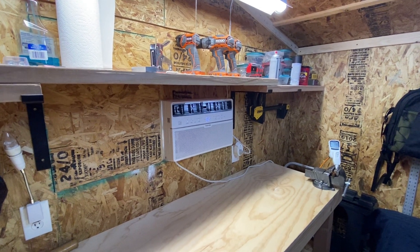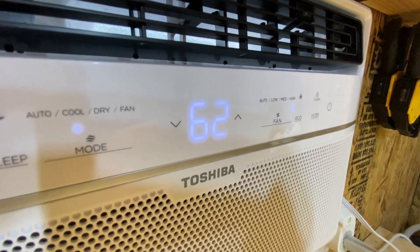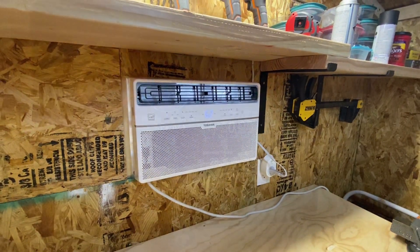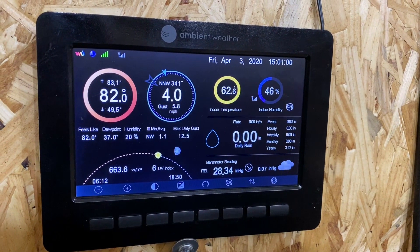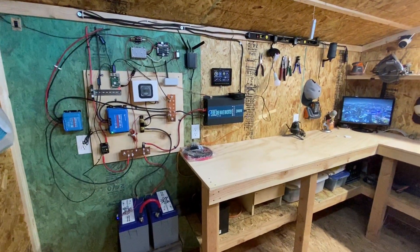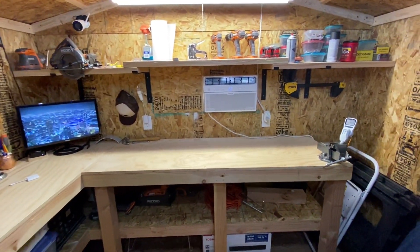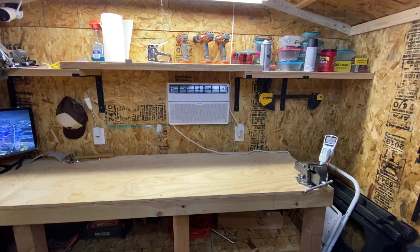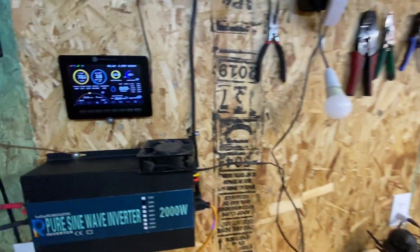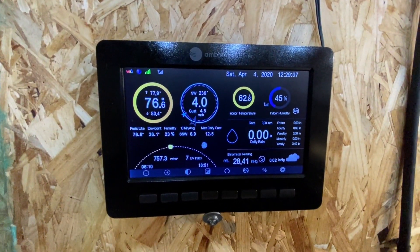Here's the unit running. As we come in closer, you can see the display — I've got the temperature set at 62 degrees. It actually keeps the shed at 62 degrees; yesterday when it was 84 degrees outside, it was still 62 degrees inside the shed. You can see the outside temperature is 76 degrees and the inside temperature is 62, so it's actually keeping the shed pretty cool.